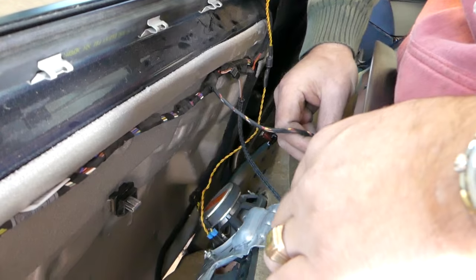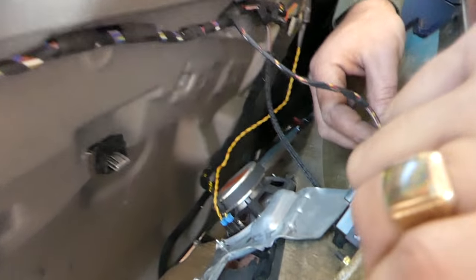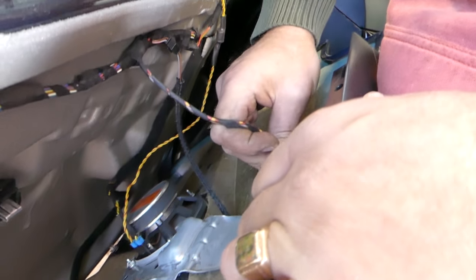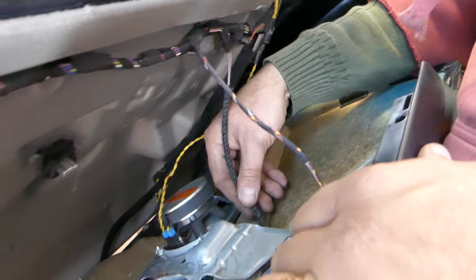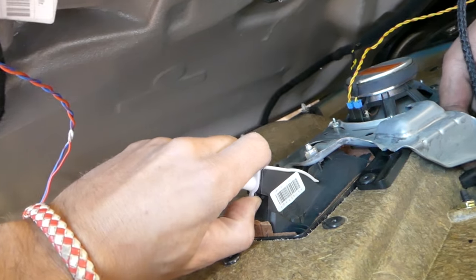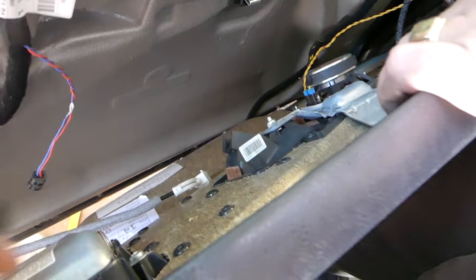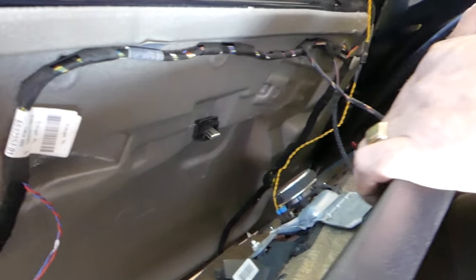We also need to disconnect the wire for the mirror. Now let's take the cable for the door latch off — you pull this one to the back so it gives a little room.